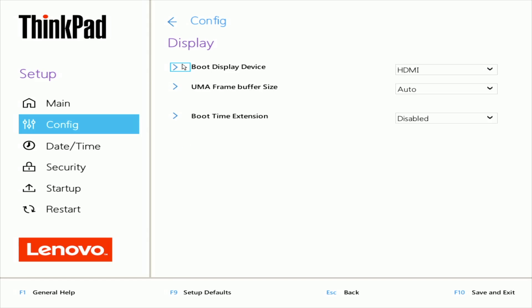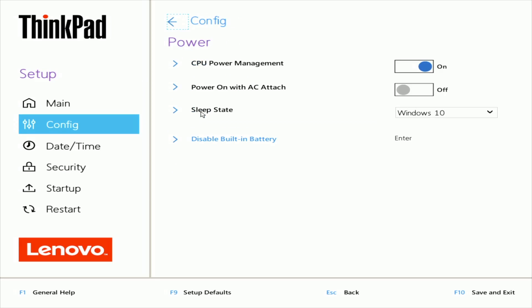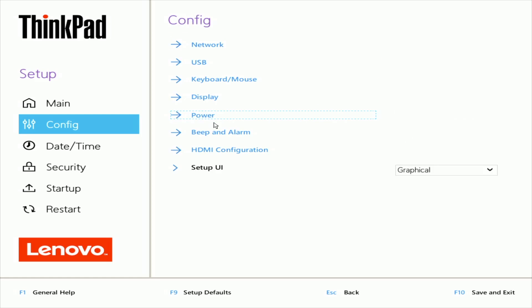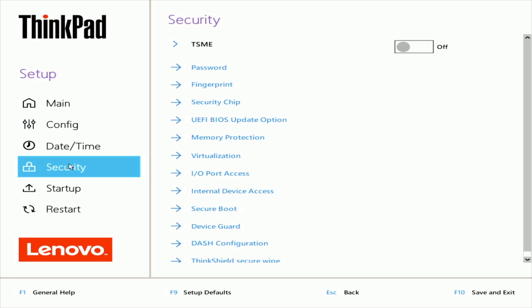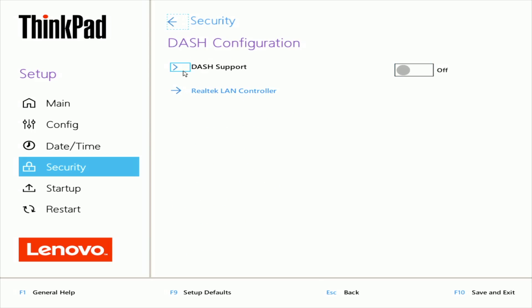Display. Primary boot device — this is interesting, you just see Type-C, then Type-A and Type-B. It gives you help when you click the arrow down. Boot time extension. CPU power management, power on with AC attach. Sleep state — okay, Linux or Windows. Beep and alarm, password beep, keyboard beep. Setup UI — graphical or simple text. There's lots of stuff here. ThinkPad secure wipe. Device guard.